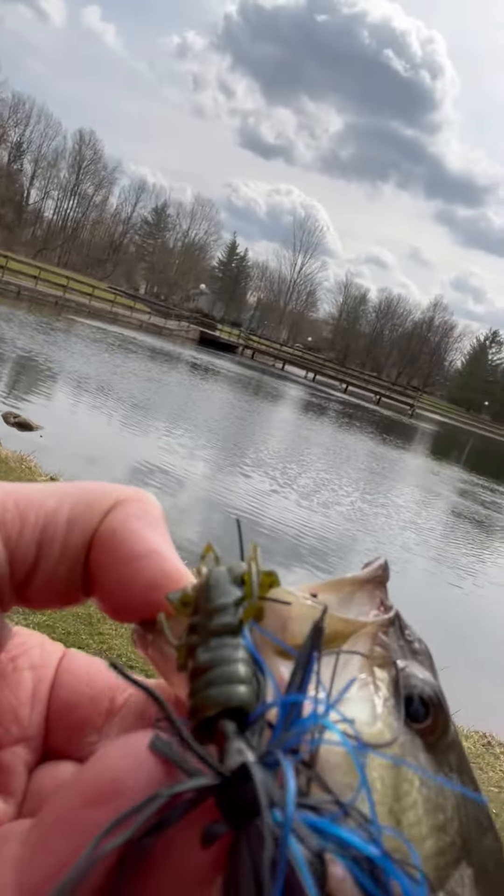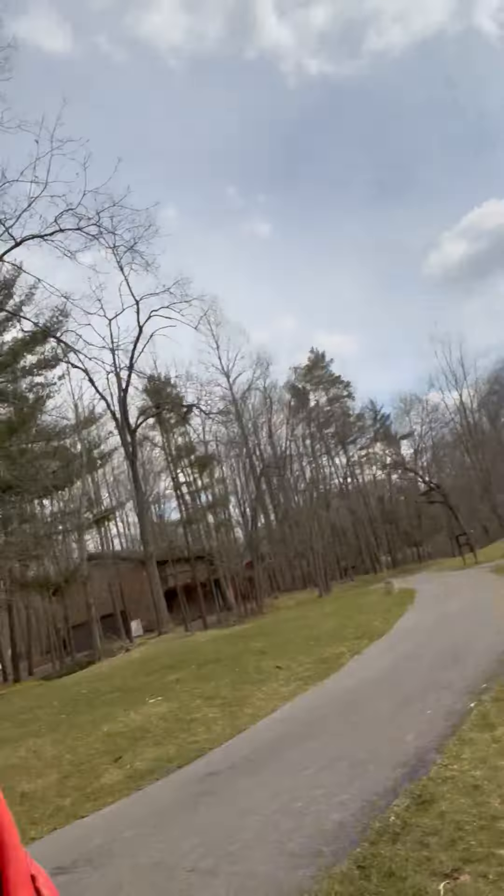So what I did was trim out the weed guard on this jig and put on a slightly smaller trailer, because these fish are relatively small and the water is still cold — upper 30s, maybe 40 degrees tops. I went to the smaller trailer and started swimming it, and they just don't want it slow — it's got to be moving fast.